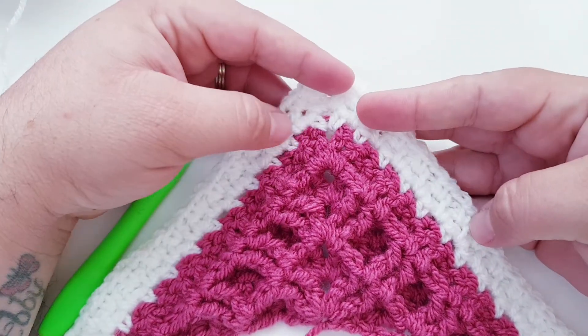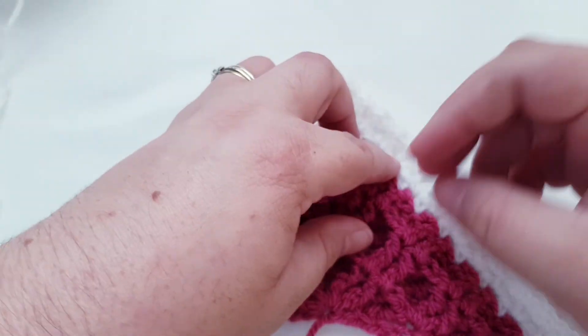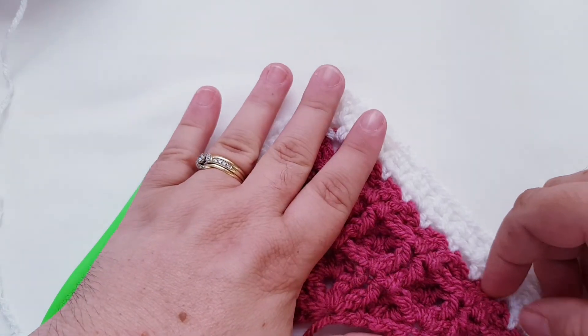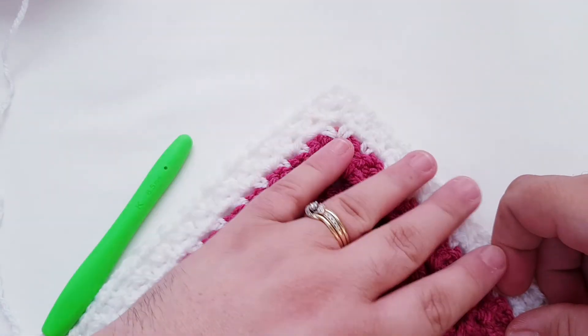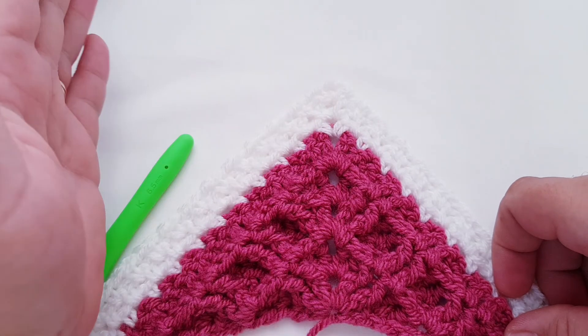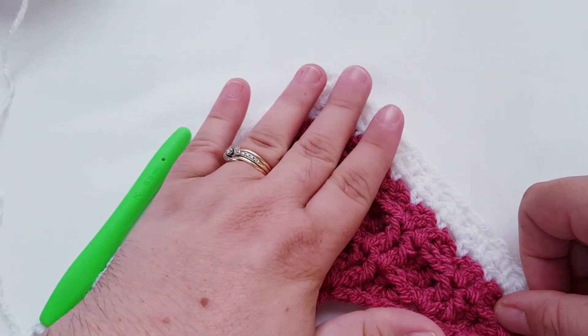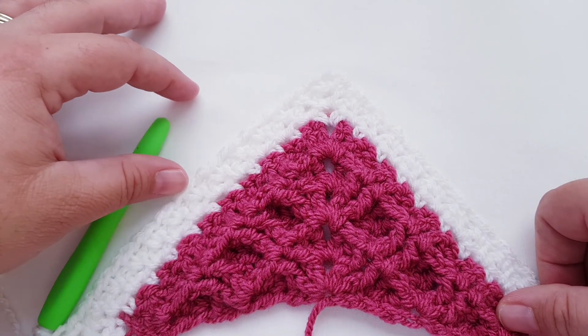And that is the Alaskan Waffle Shawl. I hope you enjoy it — it's a very relaxing shawl if you're looking for something to make for yourself or for someone at home. I hope you enjoy making it. Thank you for watching.